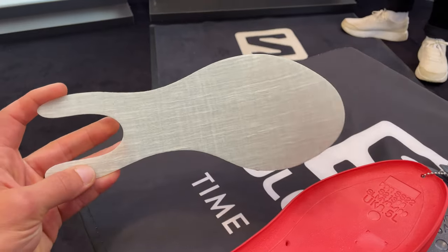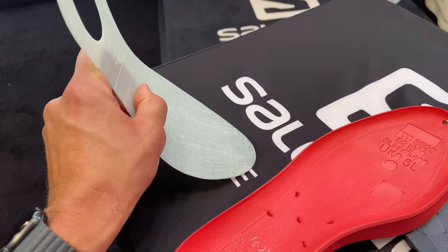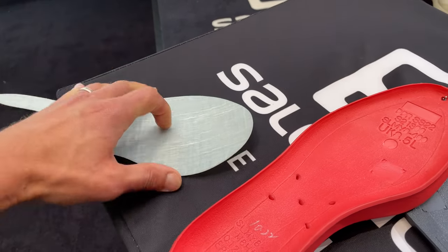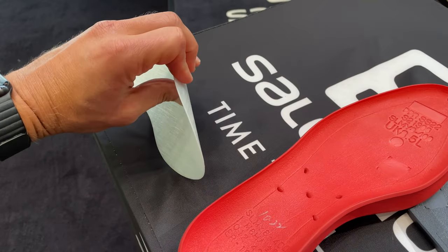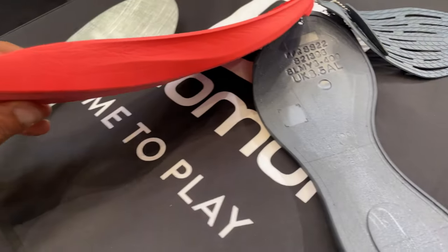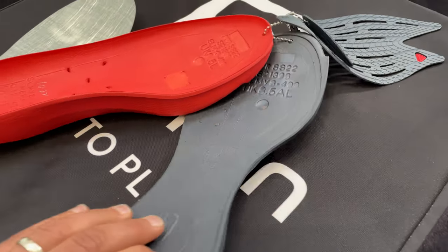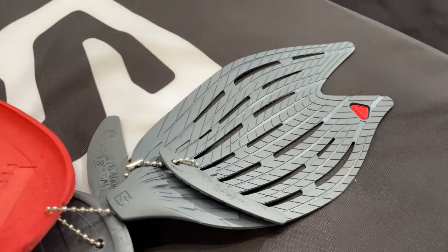Here Jeremy demonstrates the plate: it's stiffer and more rigid up front, and also more flexible laterally. The fork at the rear is to reduce some of the harshness felt from plates. Overall, this is a very variable-flexing plate. They did not spec carbon because it didn't meet the specs they were looking for, and there was material waste.